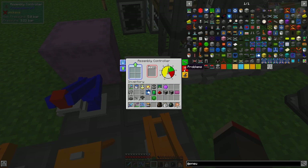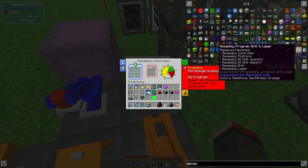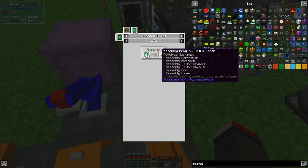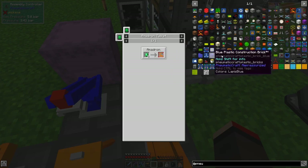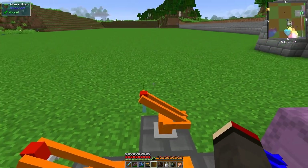We also need to install a program. The program is one of these three - we can do laser and drill. We can get this from an Amadron tablet with 14 emeralds, which is actually cheaper than making the programmable ones. Making them yourself costs 8 each - so 16 total - whereas Amadron is 14 emeralds. I should have emeralds in the white backpack.